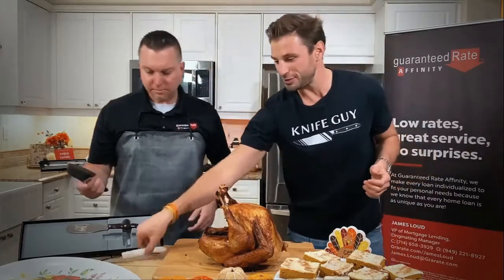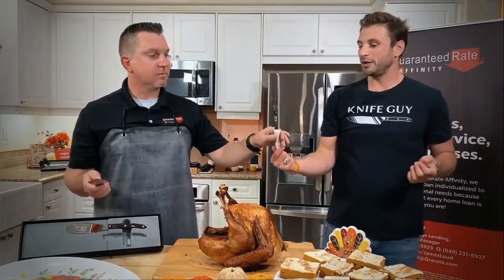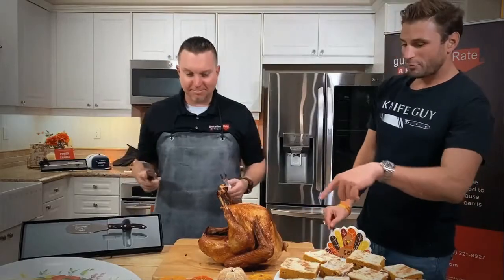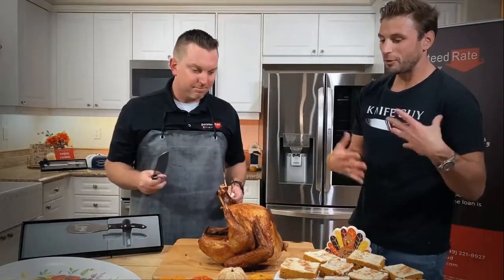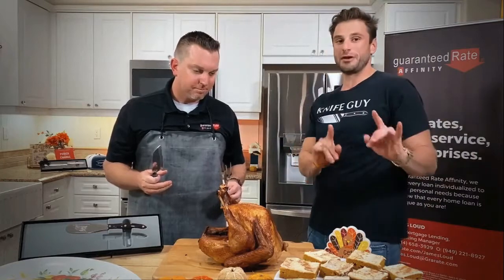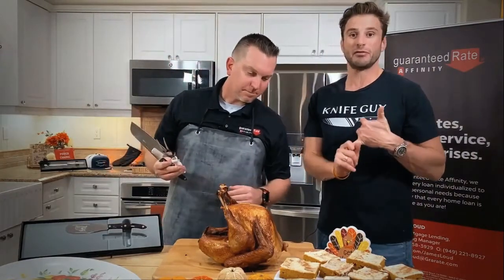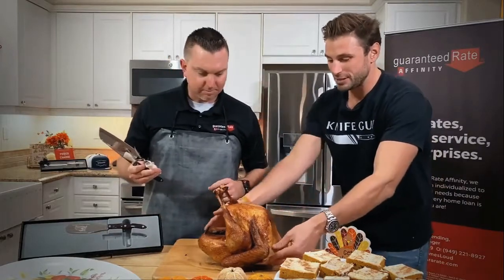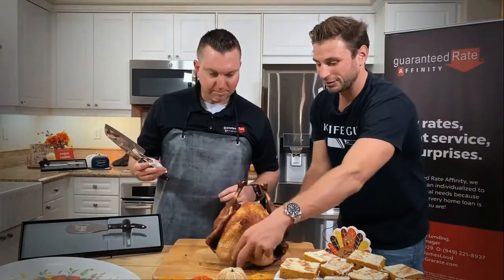We're also going to be using our incredible deluxe carving fork. First and foremost, common misconception when you first carve a turkey is that you need to remove the wishbone — not actually true. However, there is skin completely closed on that part, so if you want to open it up, you can.